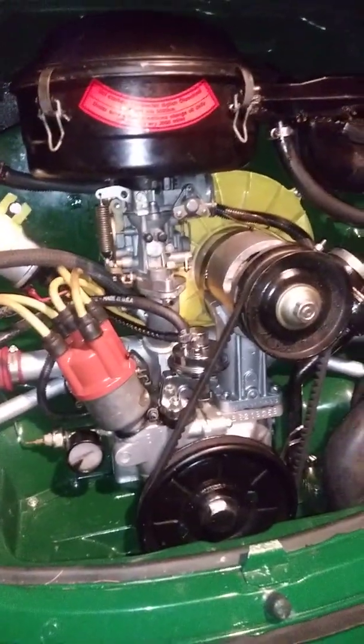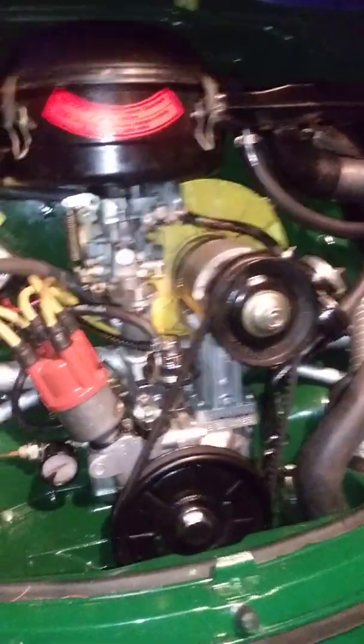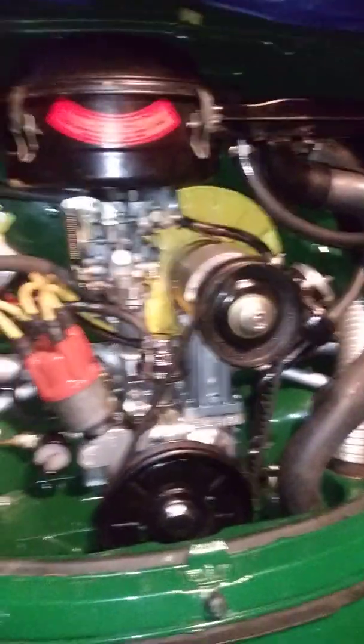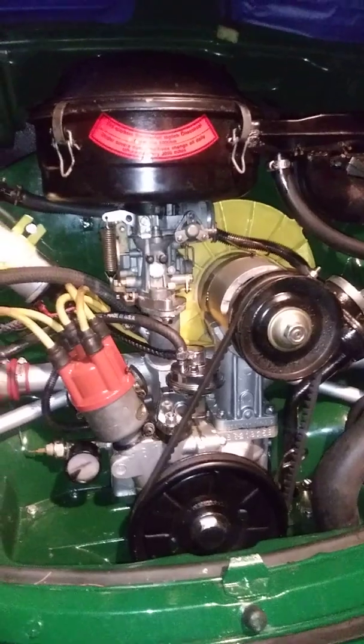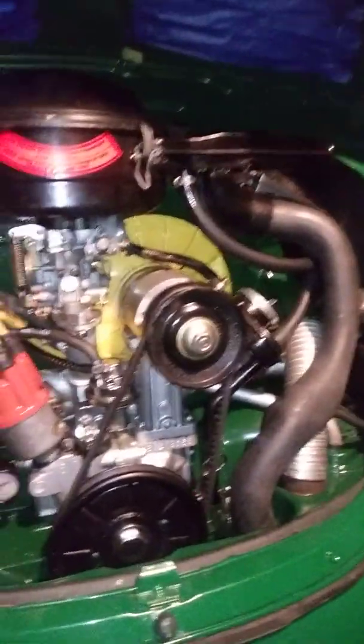I rebuilt the engine this past winter — I posted a couple of videos and pictures of it. This used to be a single port, and now I made it a dual port. I put 1976 fuel injected heads on it because that's what I had — you know, doing this on a budget.